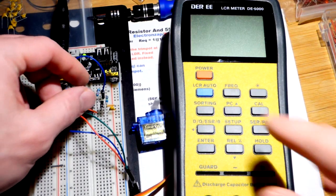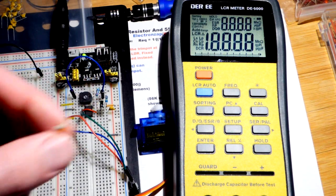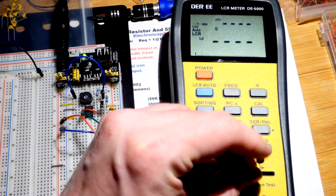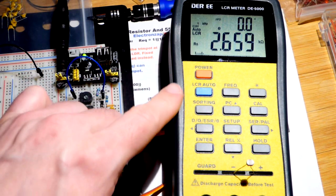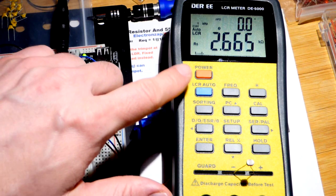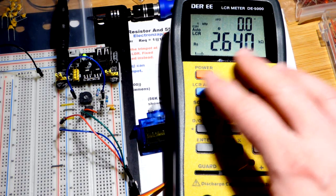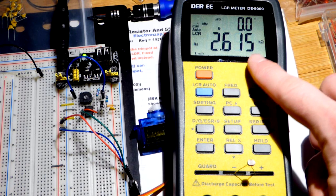Before we move on, let's get the electrical properties of the light-dependent resistor, because we really need to know that to understand what's going on with the circuit. This is an LCR meter — it automatically measures the inductance L, the capacitance C, and the resistance. That's its default auto setting, and it can tell this is a resistor.